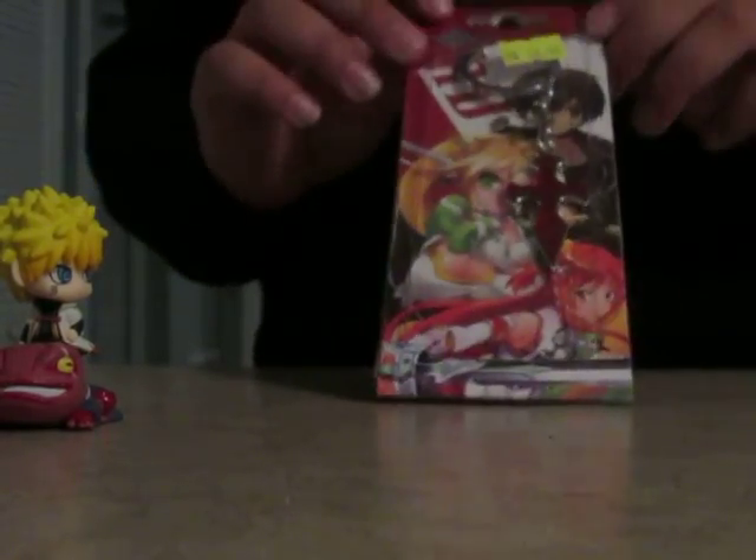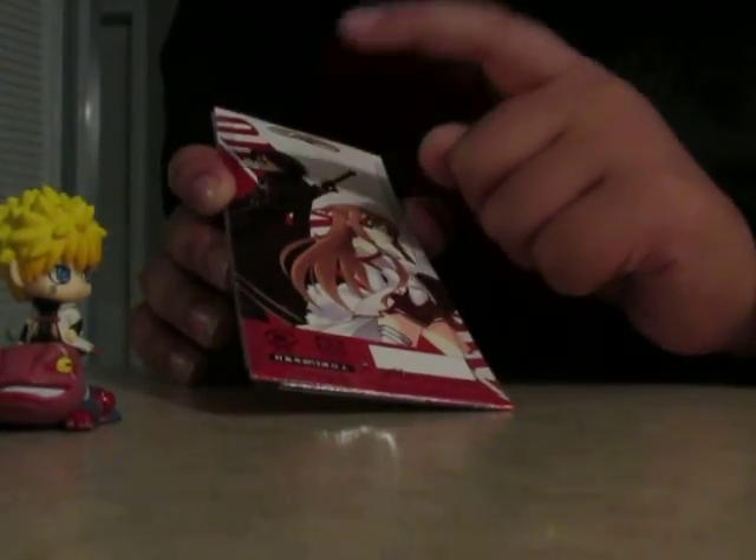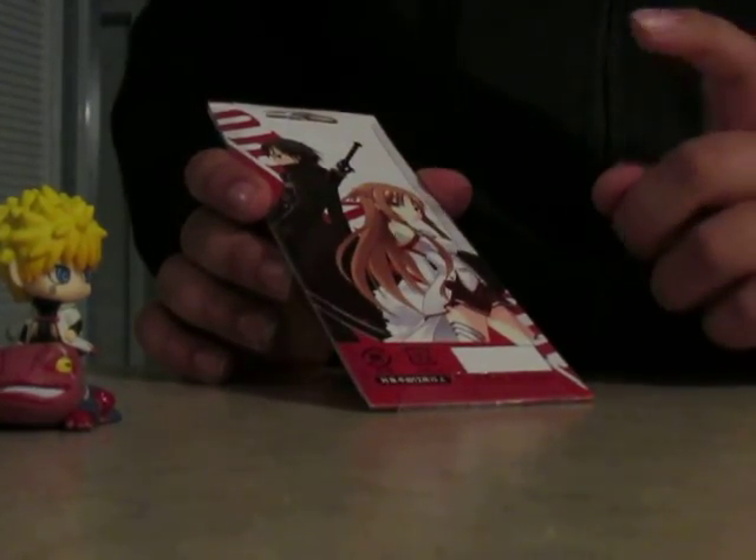And up next is the Sword Art Online keychain, which is really cool. I'll just tell you the two main characters — his name is Kirito, or Kazuto, I believe. And then Asuna.